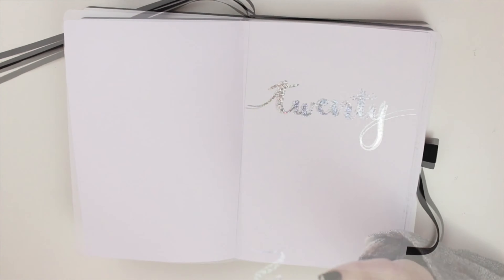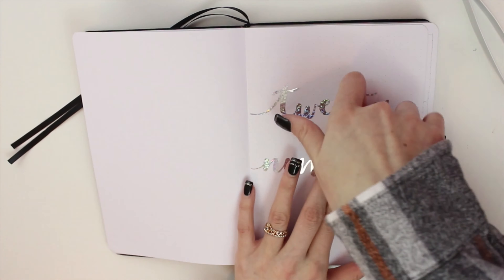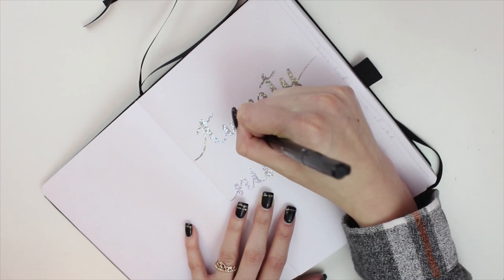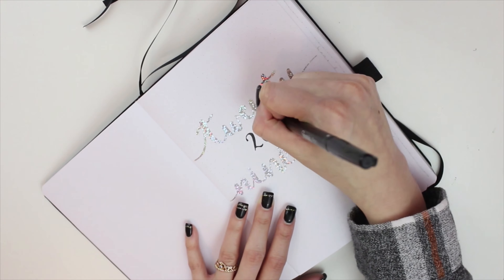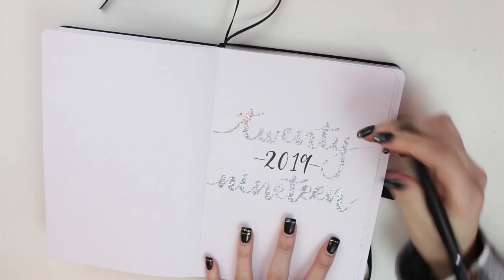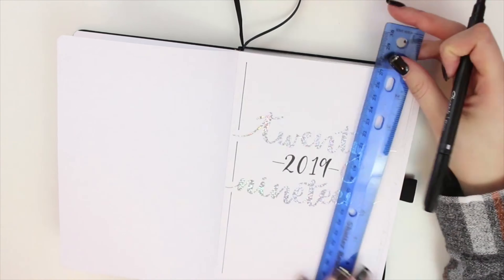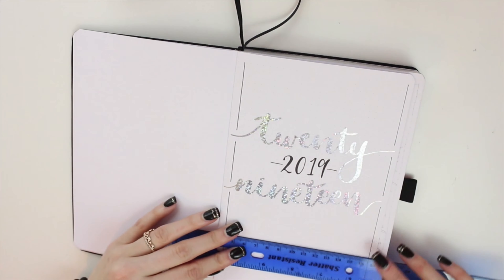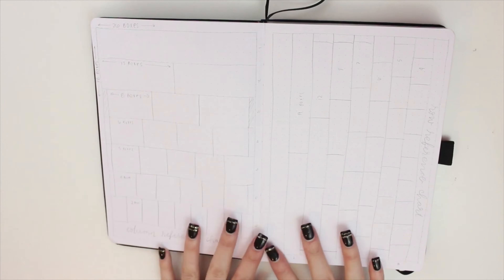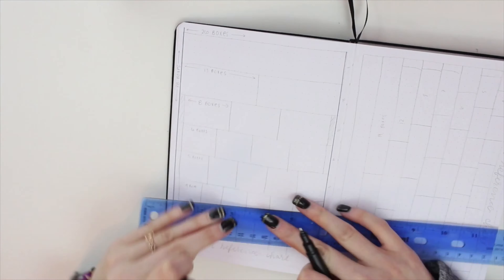I wanted to do a classic silver and black theme just to kind of match the journal and keep it very minimalistic. What I did is I wrote 2019 on my iPad using my Apple Pencil on the app Procreate, used the calligraphy pen, and sent it to my Cricut machine to have it cut out. I think it looks really cute and simple. I also added a border and I love how minimalistic yet really pretty this page is.